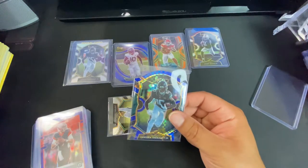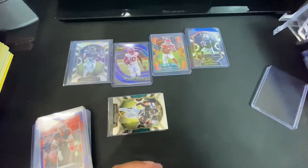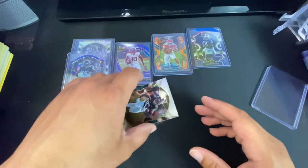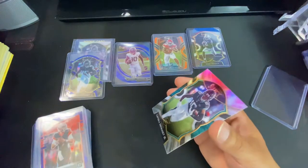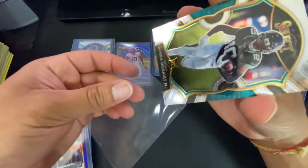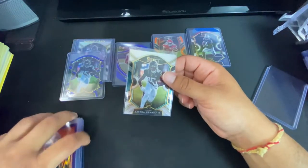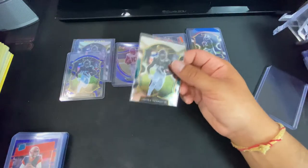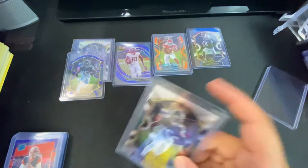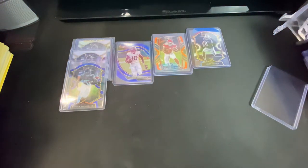I got a die cut Chennault. Like I said, I'm buying him up right now because number one they're cheap, and number two they've got a really good quarterback, a really good running back just picked up along with the running back they already had. These wide receivers are gonna get a lot more attention now that they're probably gonna be doing a little bit better, if not a lot better.